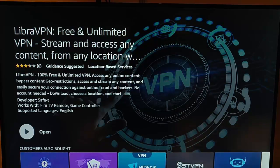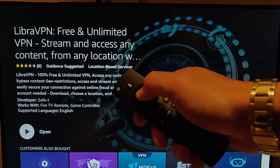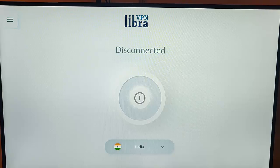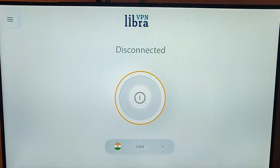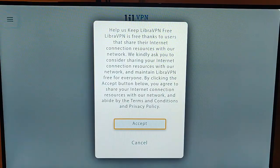Mine's now installed. Press the middle button on the remote control to open it. Once we're on this screen, press the down button twice so the orange circle goes over the power button, then press the middle button. It says 'Help us keep Libra VPN free' — Libra VPN is free thanks to users that share their internet connection resources with their network. It asks you to consider sharing your internet connection resources to maintain Libra VPN free for everyone.